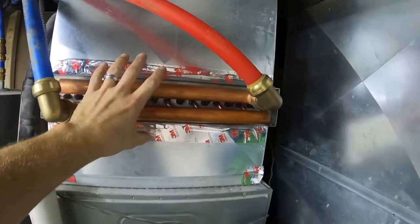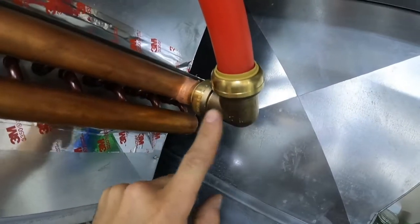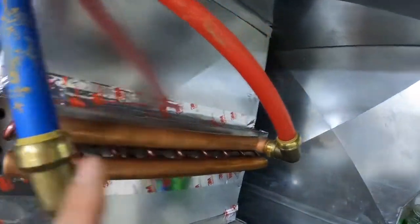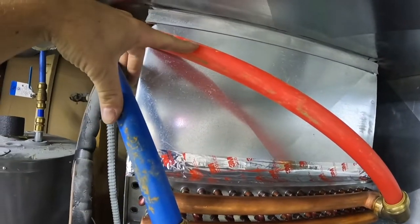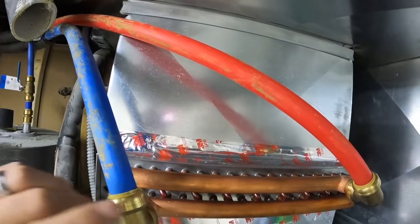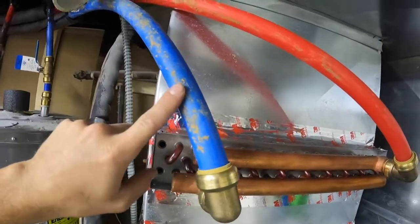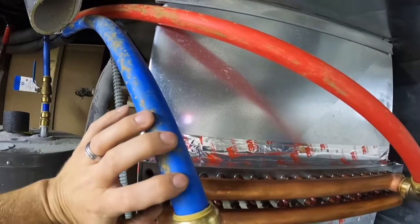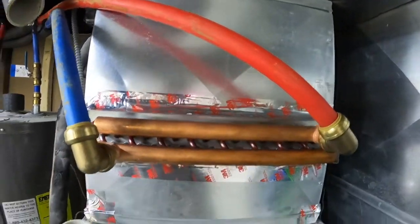Here's the finished product: the heat exchanger is in and taped. We have our SharkBite 90-degree elbow on here connecting onto the copper. The way we have it set up — blue for cold, red for hot — you don't have to, but it makes it easier when hooking up so you know which is which. This will be the feed, the hot coming in, and the cooler water going out back to the boiler to get reheated, recirculated, and come back as new hot water.